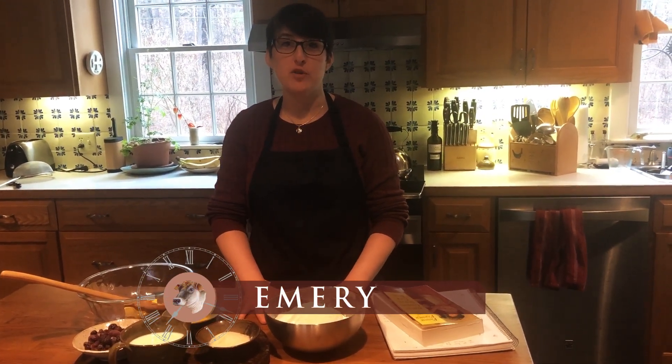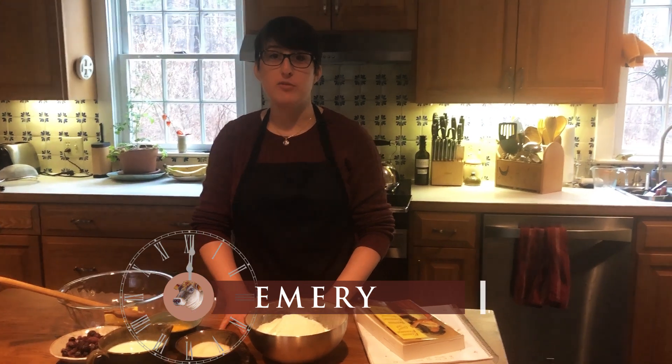Hello everyone, my name is Emery and with Billings Farm I would like to welcome you to the first of our Time Travel Tuesday recipe video series.